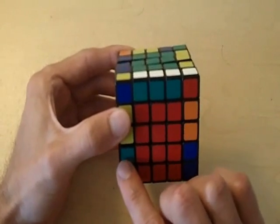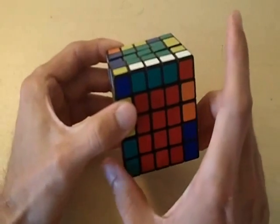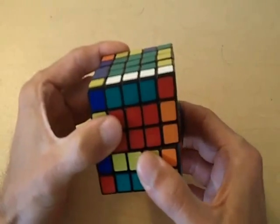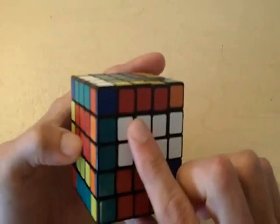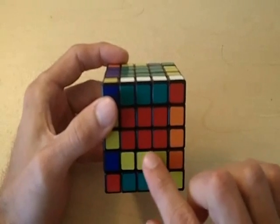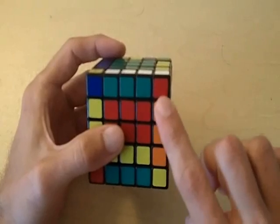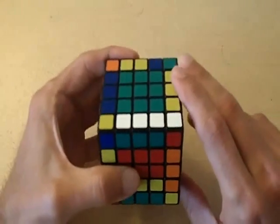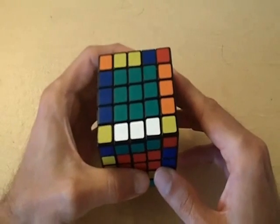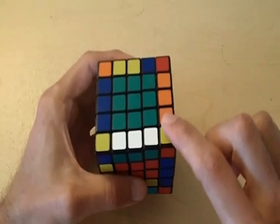Our first step for matching this green and orange with the other green and orange is to rotate the bottom layer and match it with the other green and orange edge pieces. After we do that, we've screwed up the center, so we'll have to fix that later. Now we're going to bring these orange and green edge pieces that we just matched to the top layer of the cube.